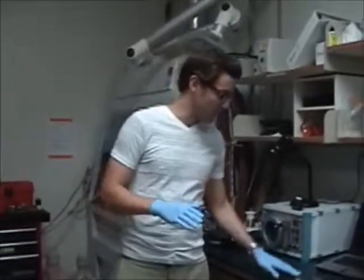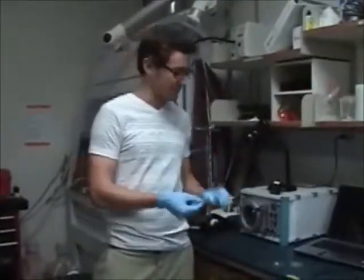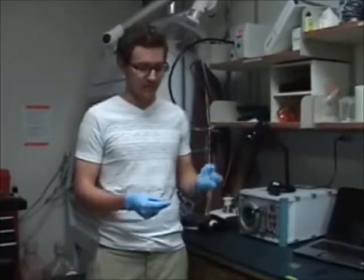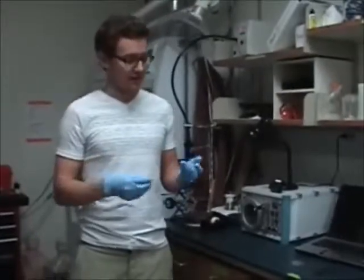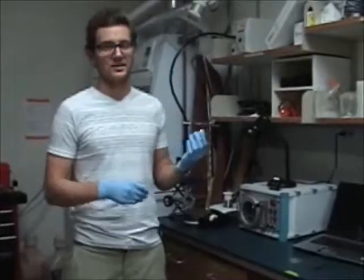This is an example of doing PDMS devices to a glass surface — this is a petri dish with a glass surface bottom. It's important to make sure there's no debris or dust on any of these. You can take tape and push it onto your device and peel it off to get any debris off. And for the glass surface, you can use an air gun to try to blow any dust off.